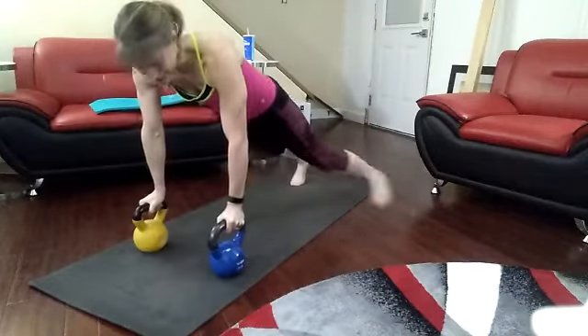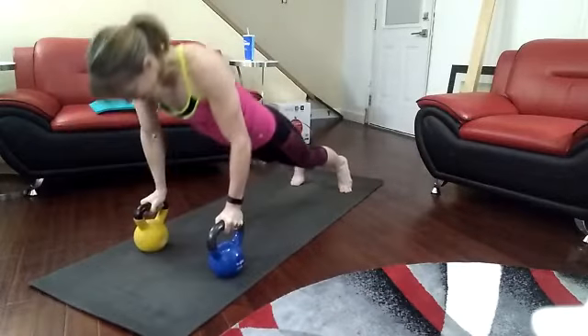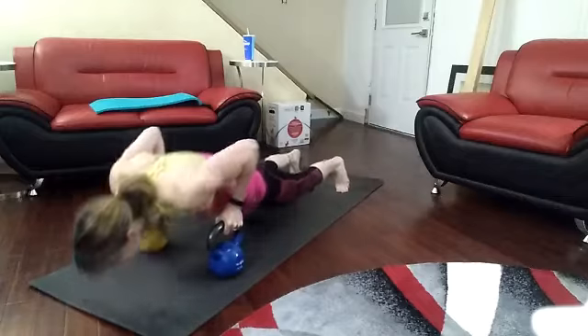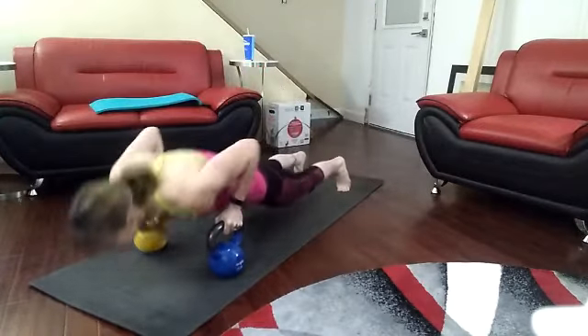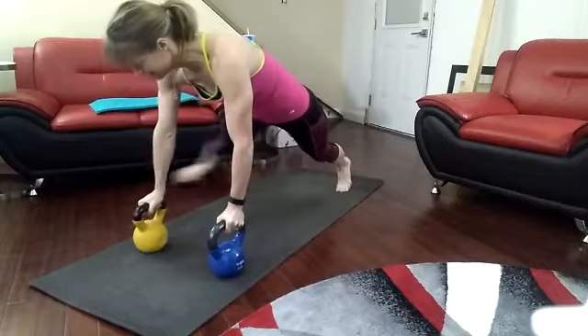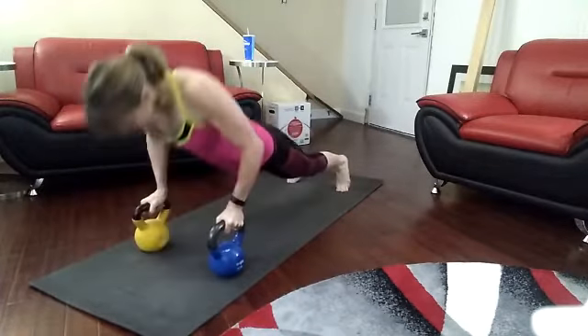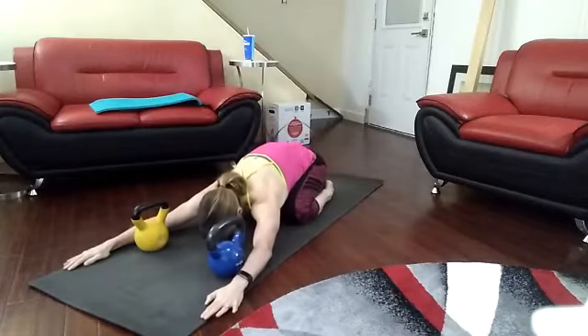Down, up. Eight. Down, up. Nine. Down, up. Ten. Down, up. Eleven. Down, up. Twelve. Up. All right.